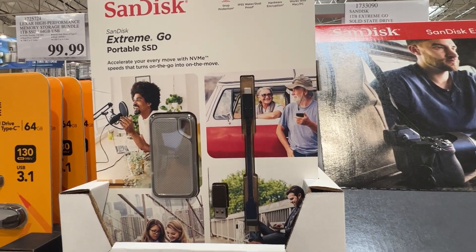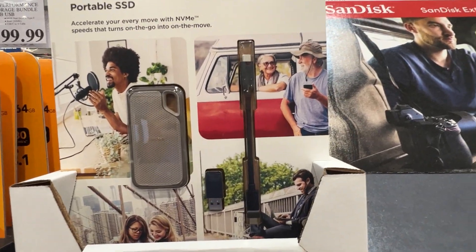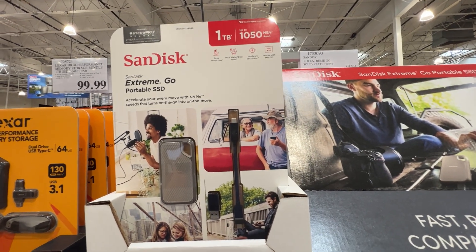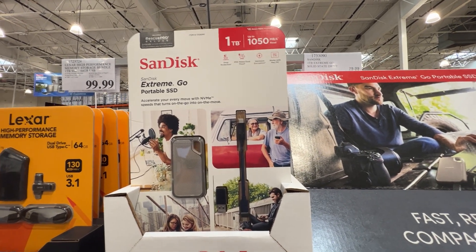You can use one of these things. So hopefully this gives you a pretty good look and idea at what the SanDisk Extreme Go looks like. Bye.